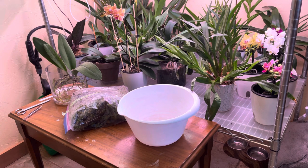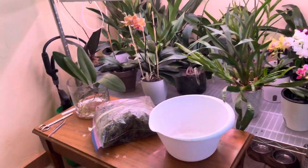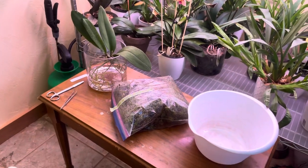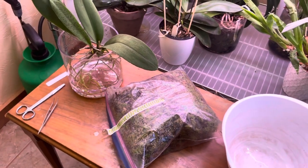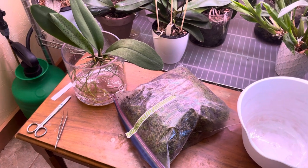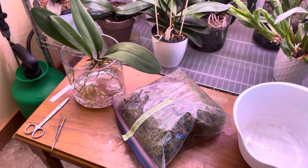Hey guys, how's it going? As you can see, I promised I would set you guys up with a repotting video. And this is actually going to have a couple of parts because I told you in my last video that I actually ordered a bunch of orchids and I would film those as they came in. So this is part one of many.